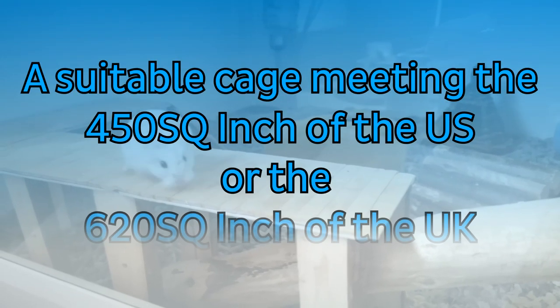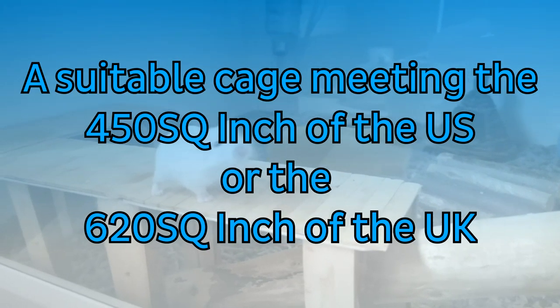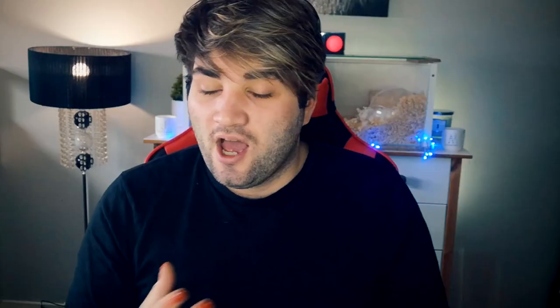A suitable cage meeting the 450 square inch minimum in the US or the 620 square inch minimum in the UK. However, bigger is always better, and it's always a better idea to go for something bigger because even though Roborowskis are one of the smallest species of hamster, you never know how big your hamster may get. You can buy a cage or DIY one. DIY bin cages are popular because they're easy to make and usually quite cheap. I have a playlist on DIY cages — I'll tag it right here.